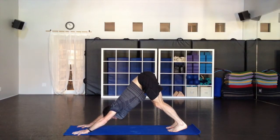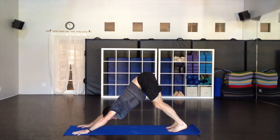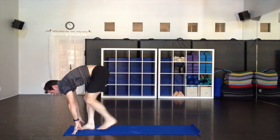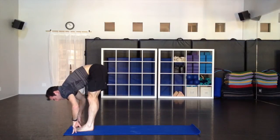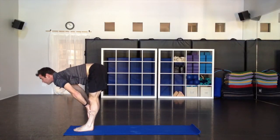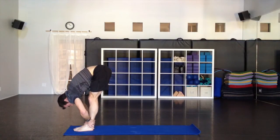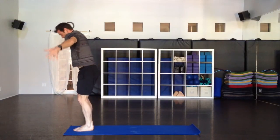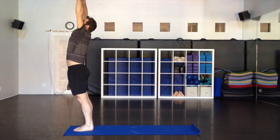One more stretch, then up on the toes again, walk softly to the hands. Extending that spine as you inhale, look forward. Fold down as you exhale, stretch. All the way up, nice big inhale. Hands together at the heart as you exhale.